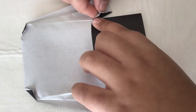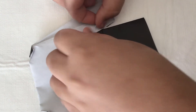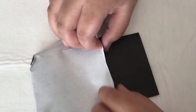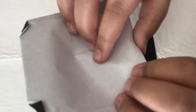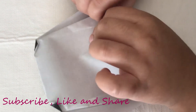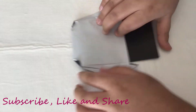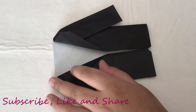Open that up and fold it using the existing creases. Then, like we did before, tuck this underneath. And there you guys have it — this is an origami coat! Now we can fit the pants inside.